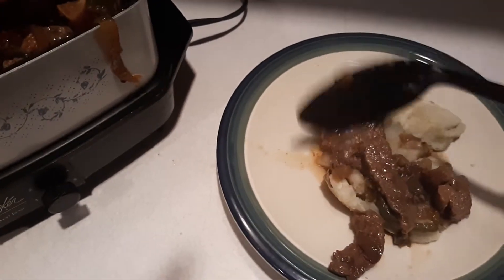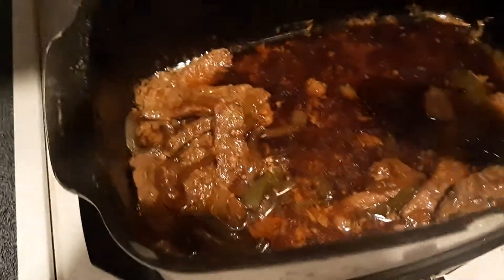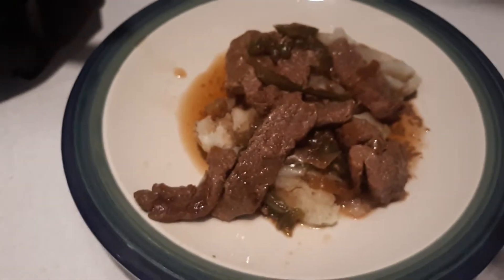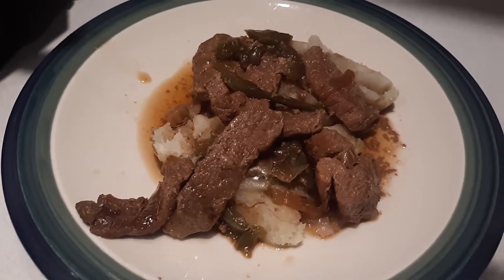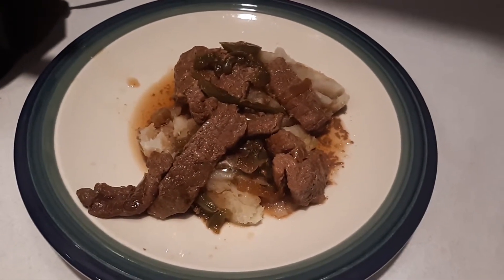Lots of gravy and juice I'll put on it — this looks yummy, oh yeah. I just wanted to share this with all my friends. I'll be enjoying my pepper steak meal tonight in just a few moments, and that's what she's gonna look like. Thanks for watching. Papa Bear out.